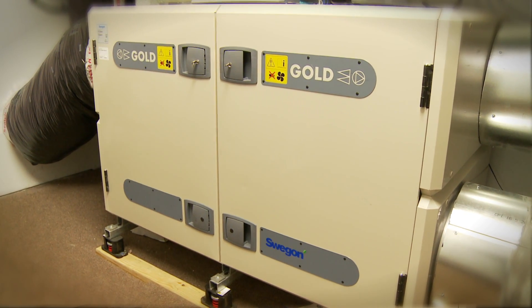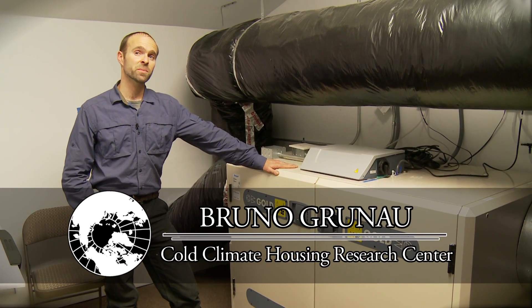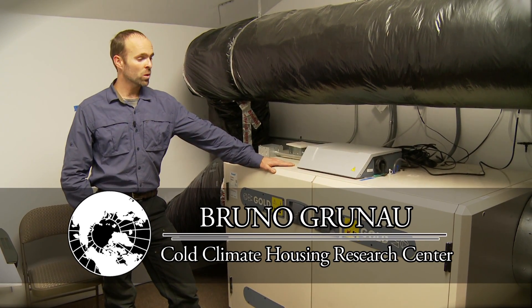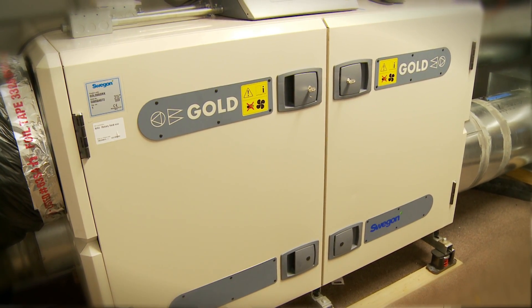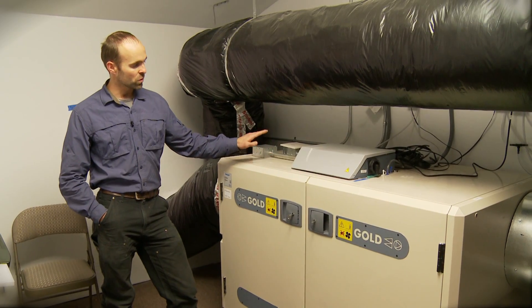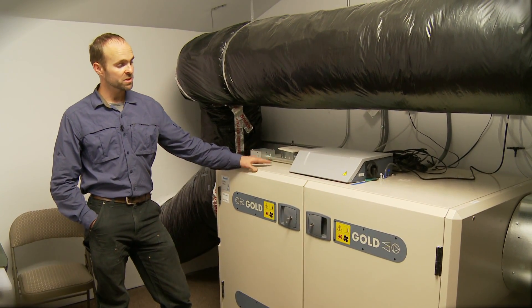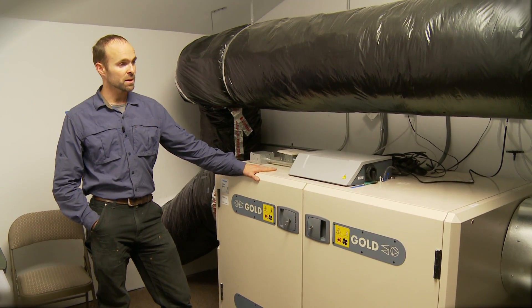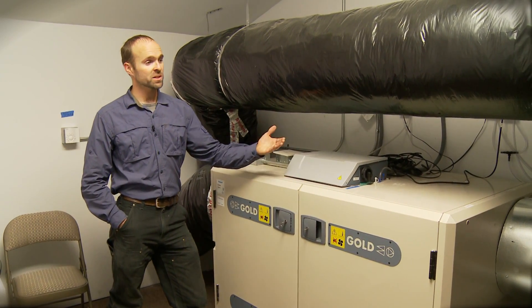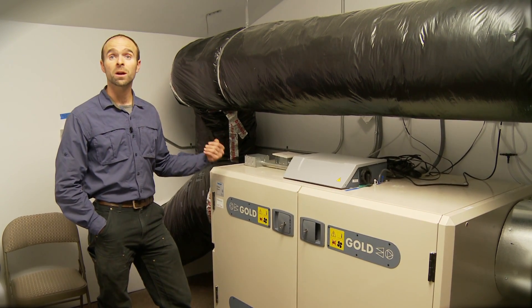In the US, heat recovery in terms of commercial ventilation isn't all that common, especially up in the north. What we have here is a Swedish Heat Recovery Ventilator, or HRV, that is for light commercial applications. We have the opportunity to evaluate this in a cold climate — evaluating its ability to bring in fresh air as well as its ability to recover heat.